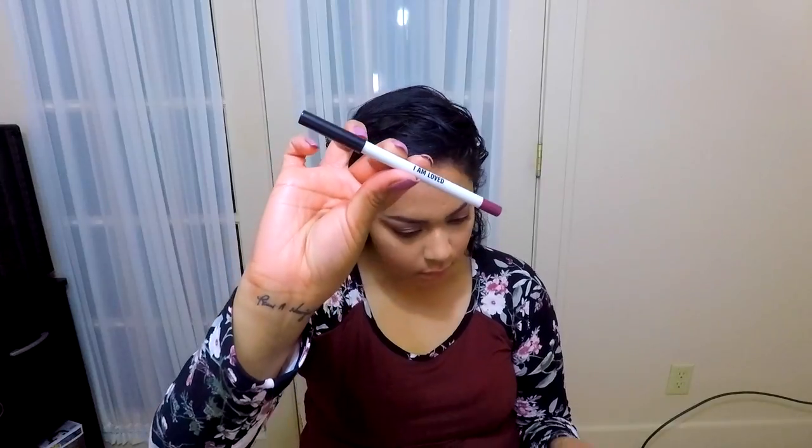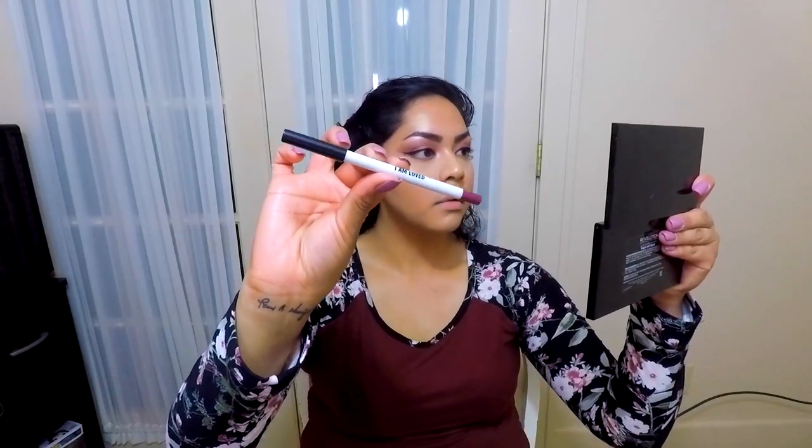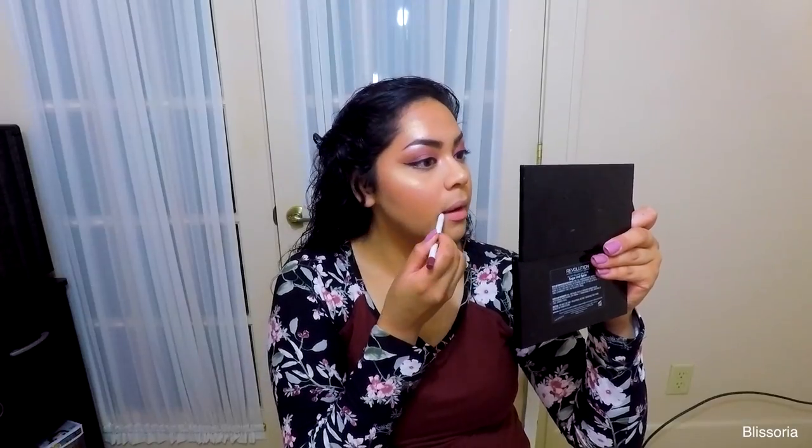Now I'm taking a lip liner from the brand Real Her and using that to line the lips. Right after that I'm going to take the Lady Love matte liquid lipstick and fill in the rest of the lips with that.